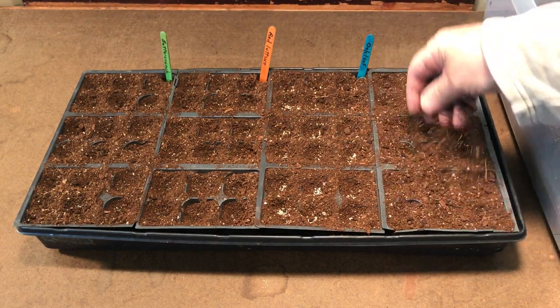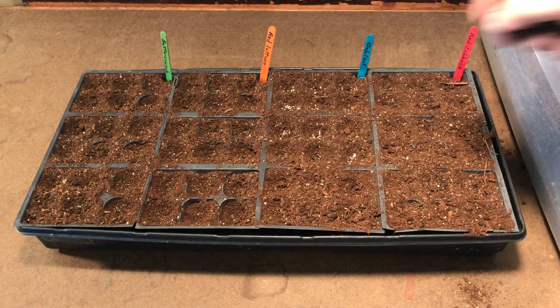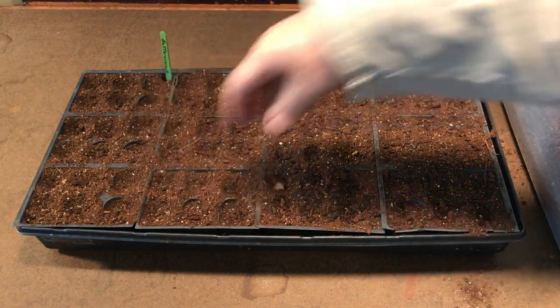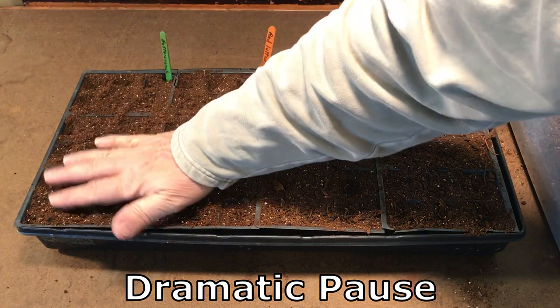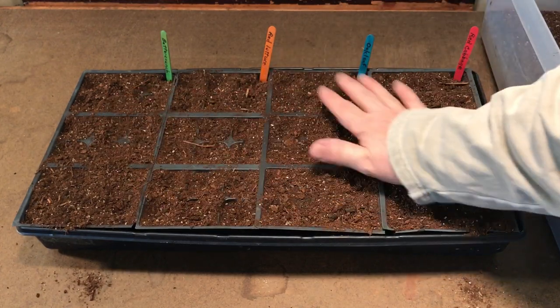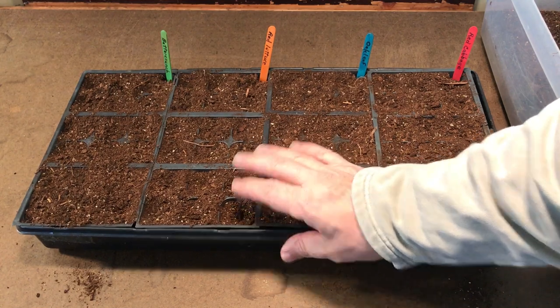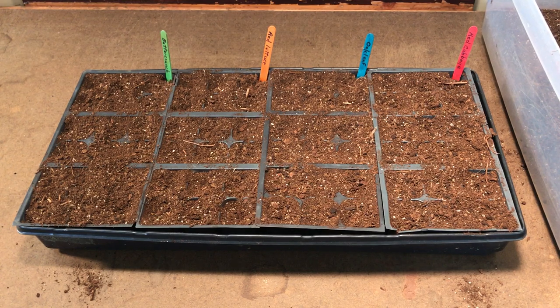Once you're done with the seeds, just sprinkle a little over the top to cover the seeds. Then you don't want to water these from the top — you're going to want to bottom-feed them. If you water over the top you're going to disturb the seeds. So what you want to do is just take some water, pour it in underneath, maybe about halfway, and let the mix absorb the water.